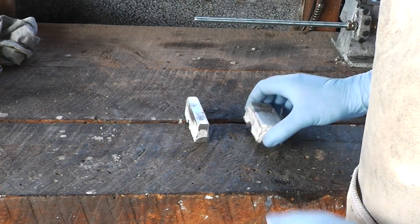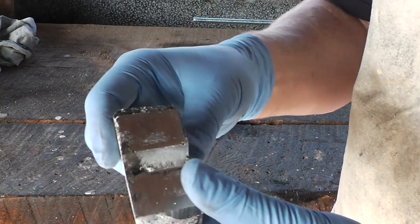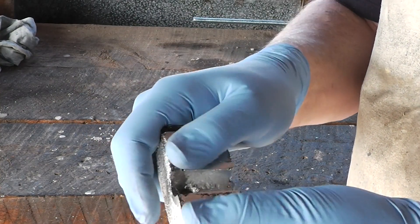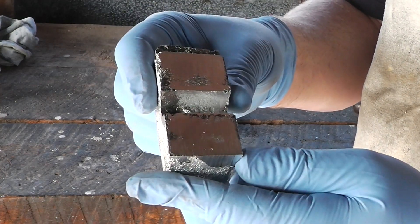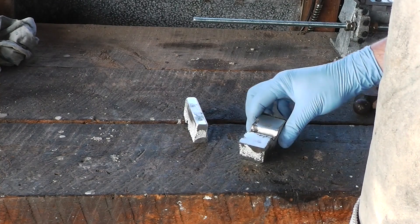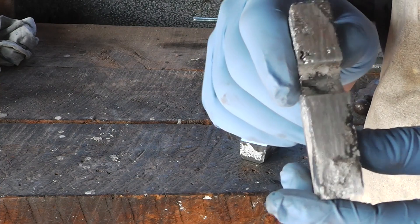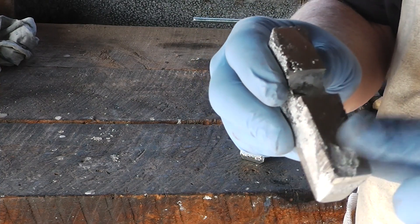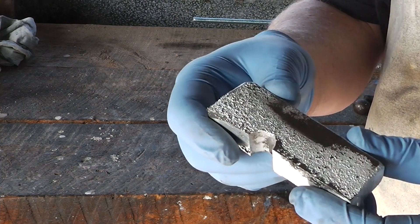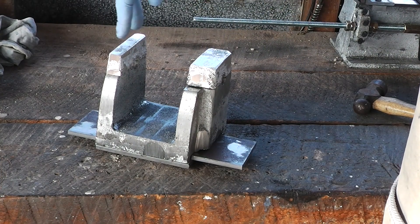I am super happy with how these came out. They've sanded up nicely. The bottom is just about completely sanded, which is what I want. I'm just going to give it some time to cool down then I'll finish sanding these low spots here. Same story with this one — sanded up nicely. Sides came up nicely too.